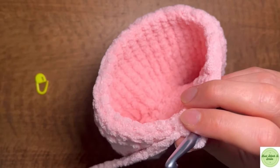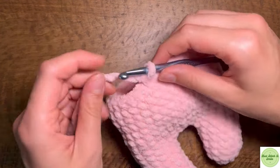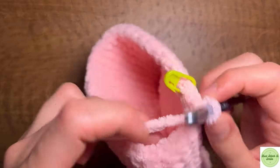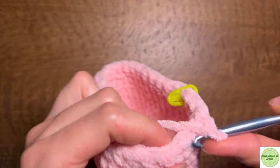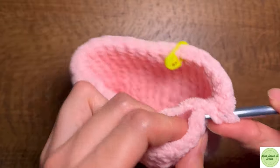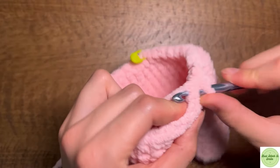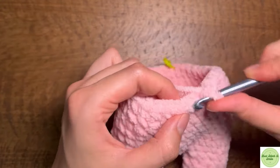So we have 32 stitches around. We're going to make our way around doing six single crochets and then a decrease. This should take us from 32 stitches down to 28 — decreasing by four stitches. So that's six single crochets: two, three, four, five, six, and then a decrease. And then repeat that three more times: six single crochets and a decrease.